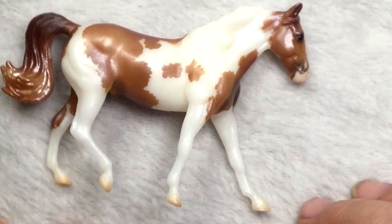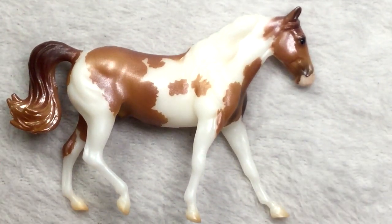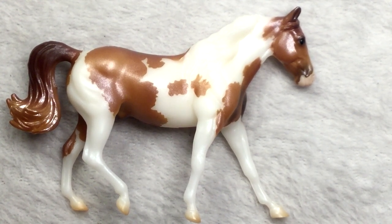These Collector Club ones, they're maybe more expensive, but their paint jobs are just really, really nice. Makes me want to make a saddle for him — I'm sick, aren't I? But he's gorgeous. Awesome.